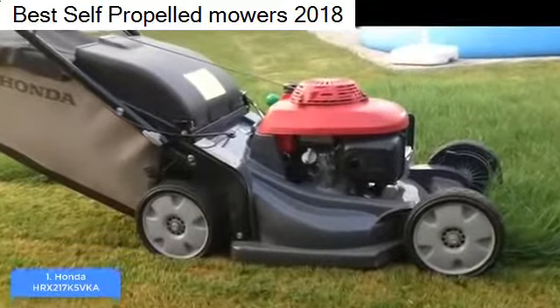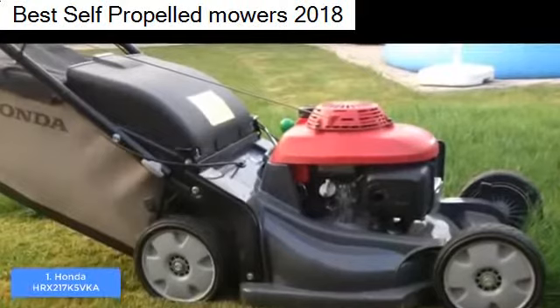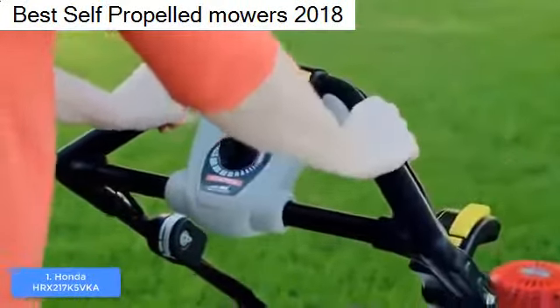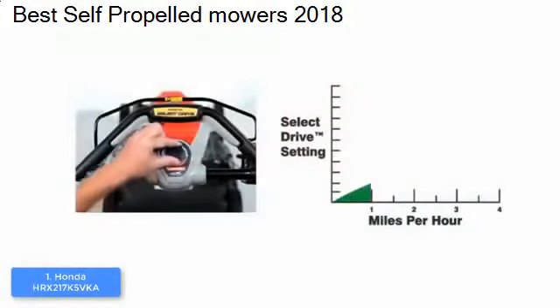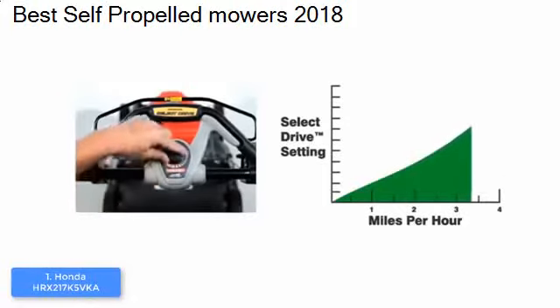This mower is powered by a 187cc engine with an easy start, so you won't have any difficulties like you might with other lawn mowers. It also has a multifunctional design suitable for mulching, discharging, shredding, and bagging, equipping you with a higher level of versatility.